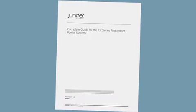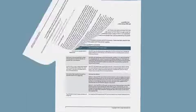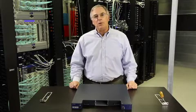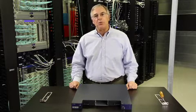Before beginning the installation you should read the RPS manual for important safety information. This video can act as a supplement but it doesn't replace the documentation. You'll need two people to install the RPS — one to lift it and one to secure it to the rack.